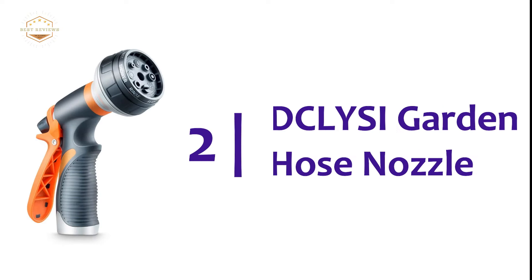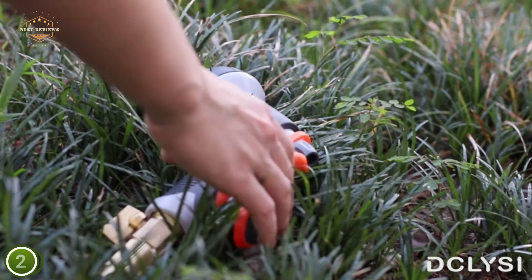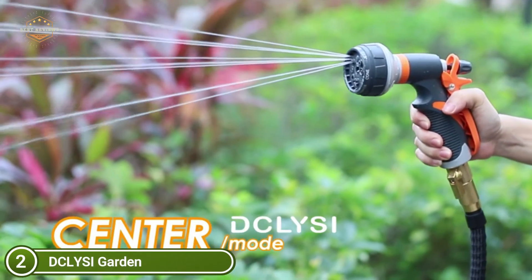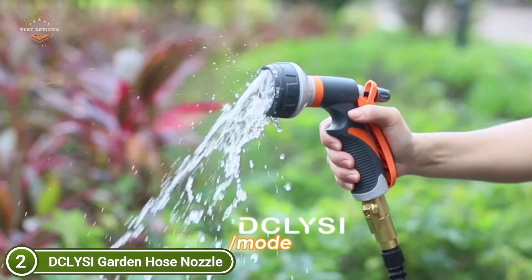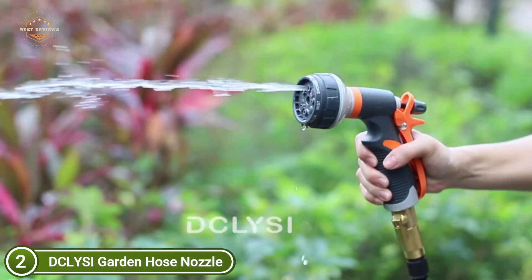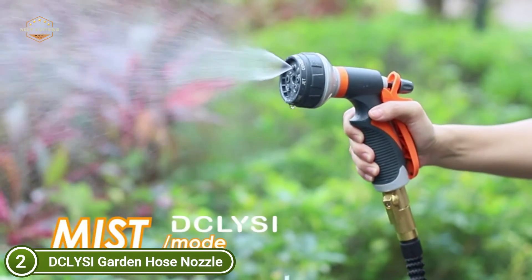Number 2 on our list: the DCLYSI Garden Hose Nozzle. The water hose sprayer is made from high-quality ABS rubber that is durable, non-slip, and impact-resistant. This sprayer is ideal for car washing, window cleaning, horticulture, and pet showering.